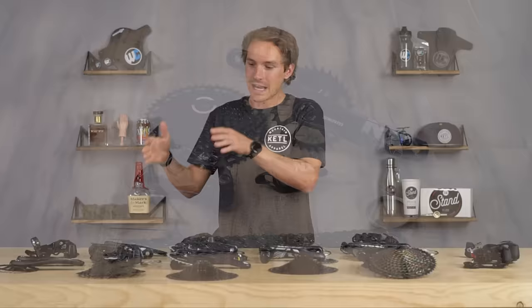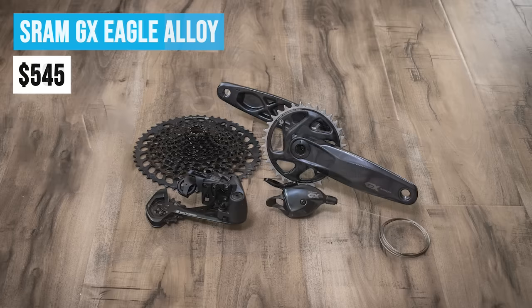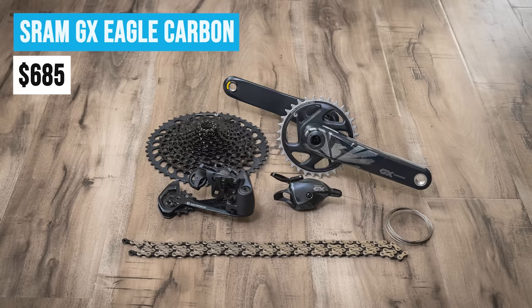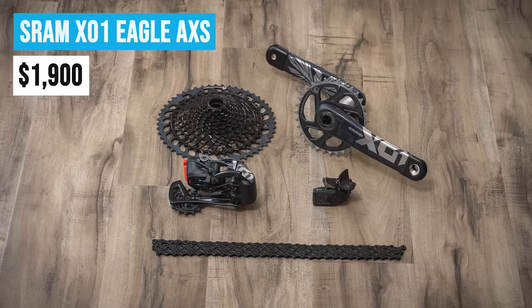Moving up the ladder: a five-piece groupo gets you a crank with a chain ring, a rear derailleur, shifter, cassette, and chain. NX comes in at $380. GX with alloy cranks is $545. GX with carbon cranks is $685. X01 is $1,285. XX1 is $1,500. X01 AXS is $1,900, and XX1 AXS is $2,000.